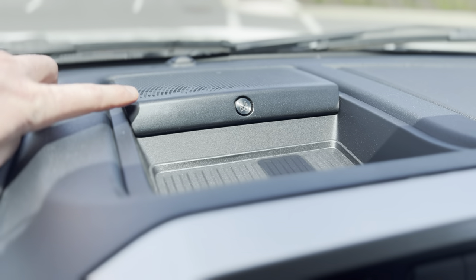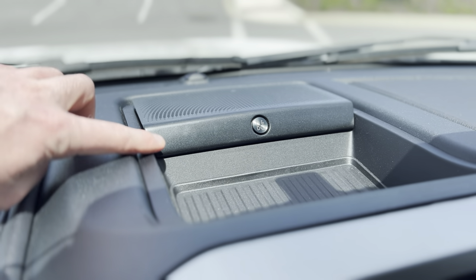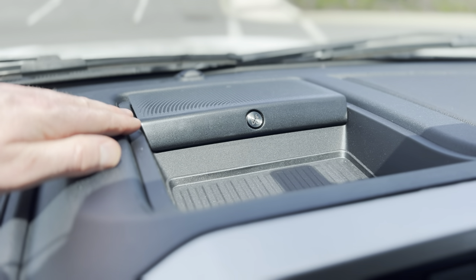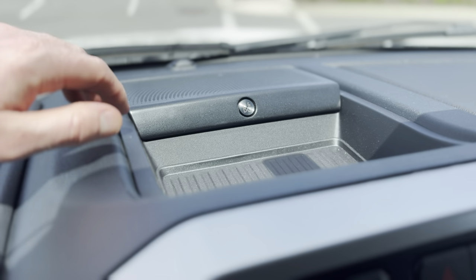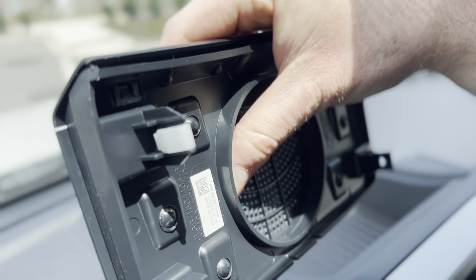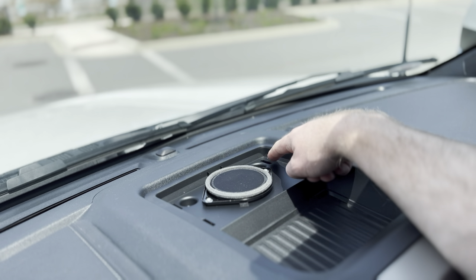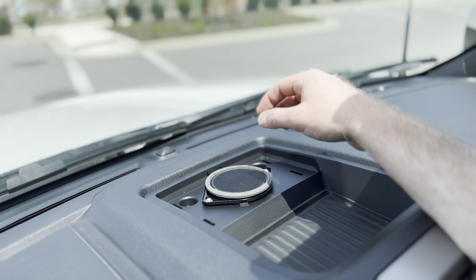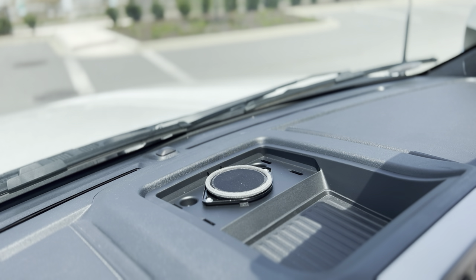First, we need to take the speaker cover off. If your truck has a center speaker, it should be pretty simple — there are just spring-loaded clips in each of the four corners. If you have a trim removal tool, go ahead and use it. If you need to use a screwdriver, I recommend using a microfiber cloth or something to protect the surfaces you'll be prying against. I'm going to go ahead and pop this little speaker cover off.